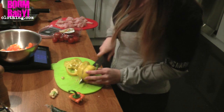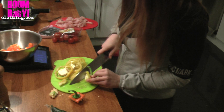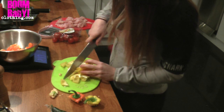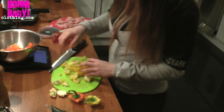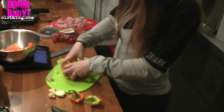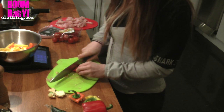Peppers are very light on carbs so they're a good option to add in. I only actually started eating peppers when I went to Argentina a couple of years ago — I hated them before. I don't mind them raw but for me it was an acquired taste. I used to be a really fussy eater, super fussy — all I ate was pasta and chicken.